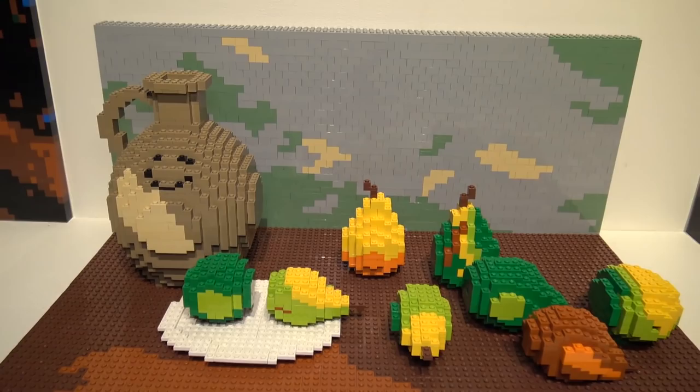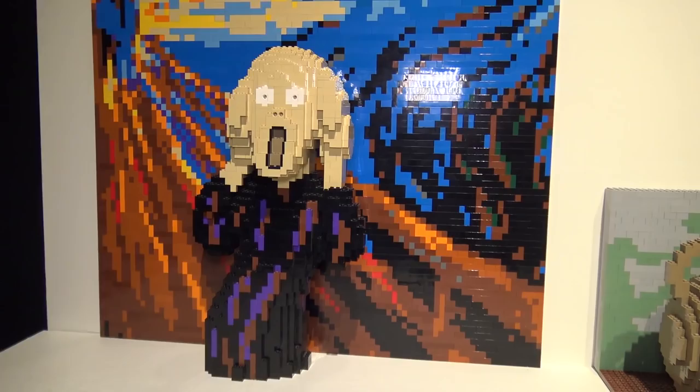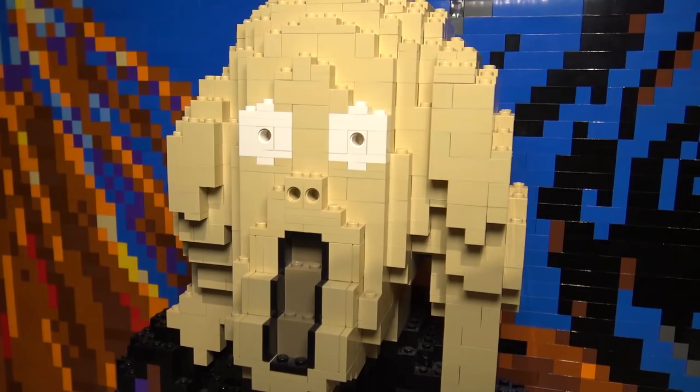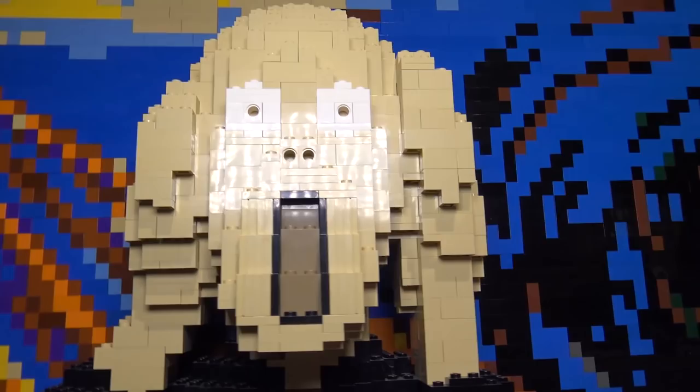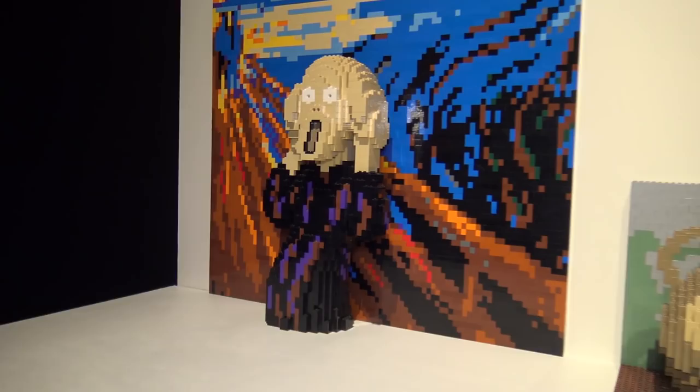Finally in this section we have The Scream by Edvard Munch, again using that 3D effect — the figure is actually built separately from the background, a completely separate 3D figure out front. He built the background almost like a mosaic behind the figure, captured the mouth and eyes perfectly with the screaming figure and hands on the side of the head, plus the almost swirling background. Instantly recognizable.